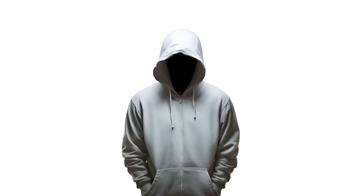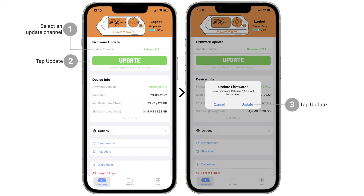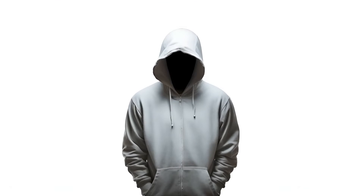Reboot Flipper Zero by pressing and holding the left and back buttons for 5 seconds. Updating Flipper Zero: In the main menu, tap Update Channel and choose a firmware. Release is recommended.